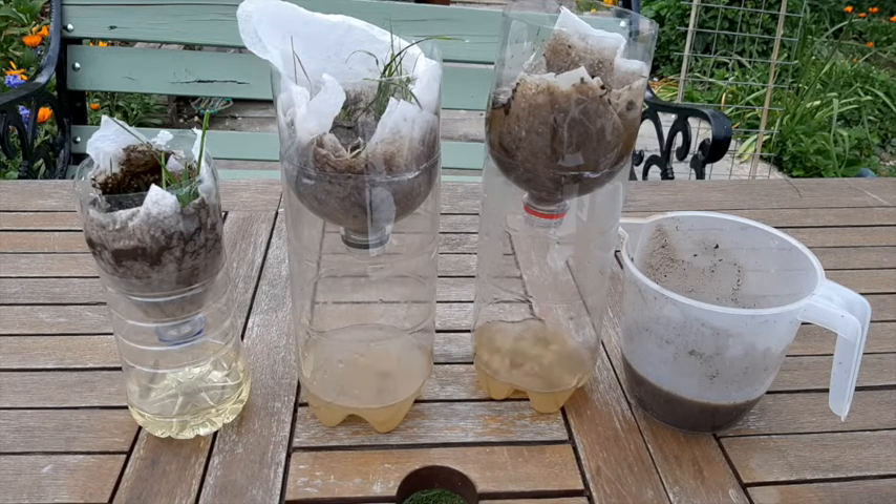Line up the water from cleanest to dirtiest. Who managed to get the cleanest water and why? For example, was it due to the type of materials they used or the order in which they put them? Perhaps have another go using their methods. But remember, don't drink the water afterwards.